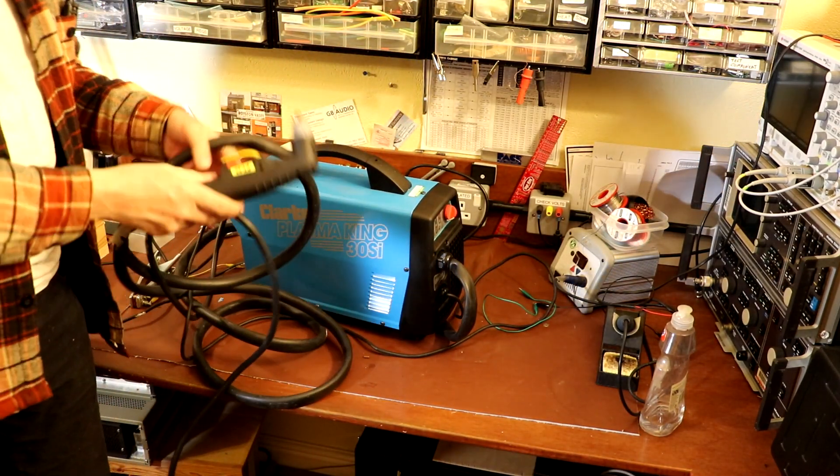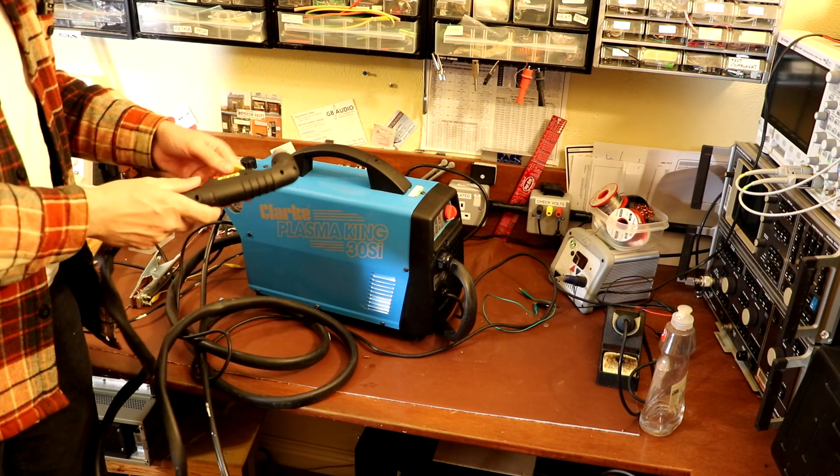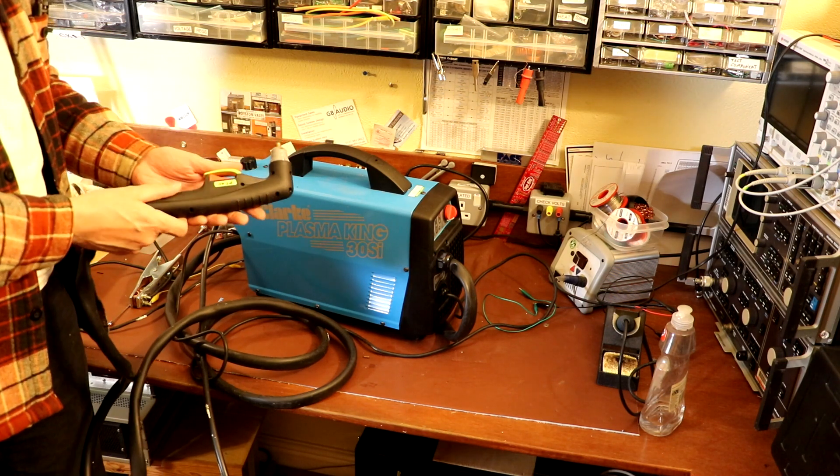For those of you that don't know what this is, this is actually what they call a plasma cutter, which uses a very high temperature stream of gas to cut through a sheet of metal.